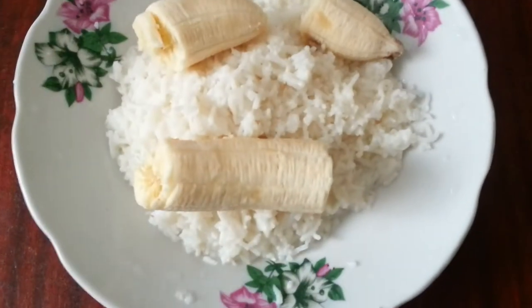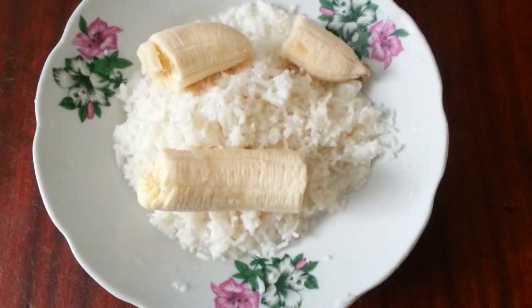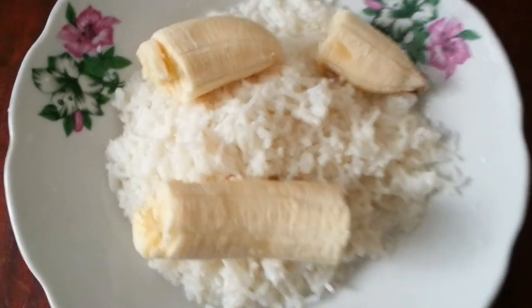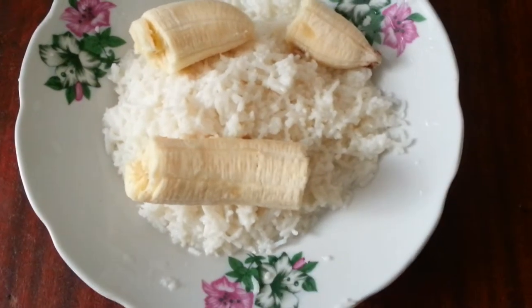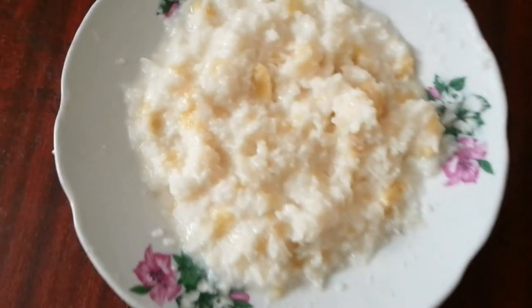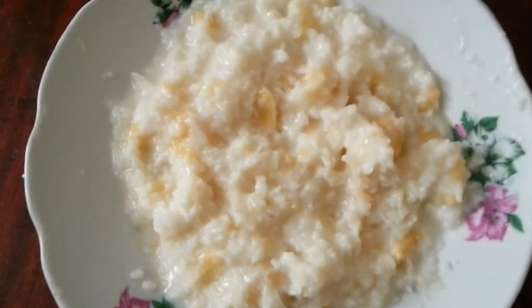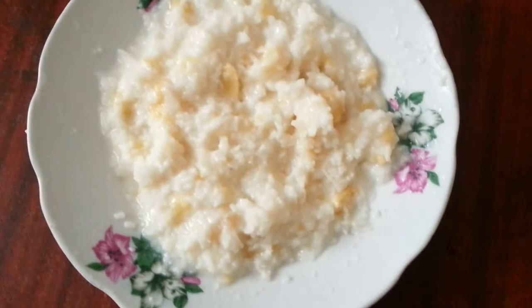As you can see I've drained the water, sipped it all out, put the rice on a plate with a couple of pieces of banana. Now as you can see this is the final product — I've mixed the banana and the Pantabhat together, and that's how it looks.